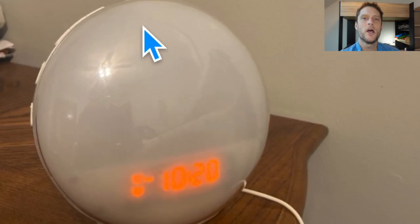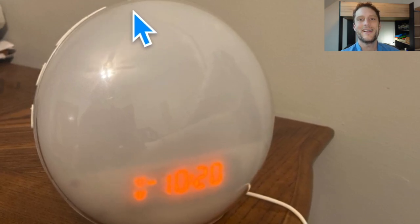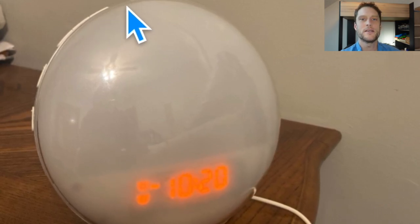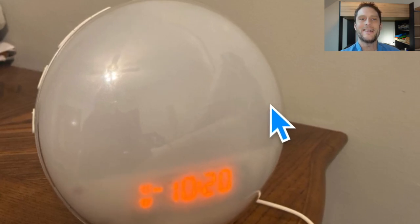All we're going to do is find the snooze button. There are a couple different models of this — sometimes it's right on the top, sometimes it's on the back, on the top part of the back. All you're going to do is press and hold that snooze button for five seconds, and the Wi-Fi indicator should actually turn off, turning the Wi-Fi off.